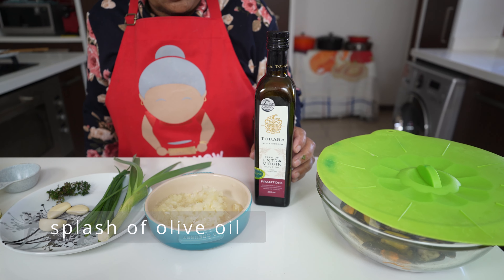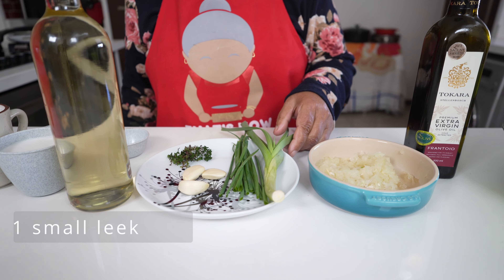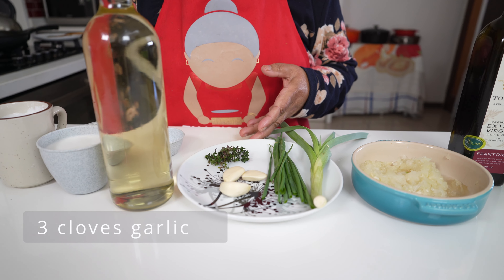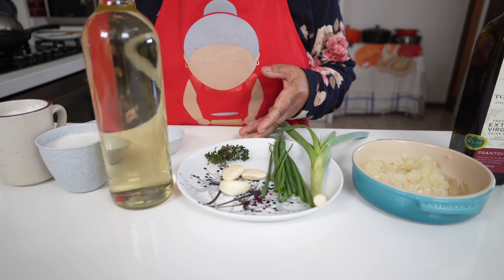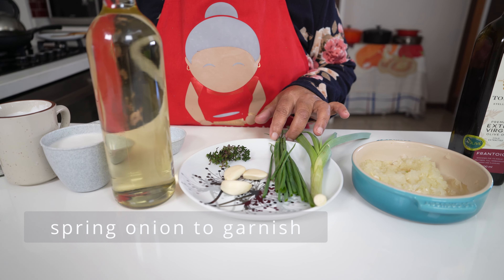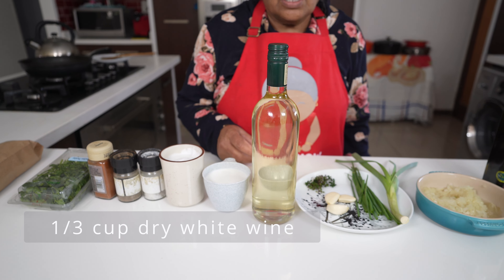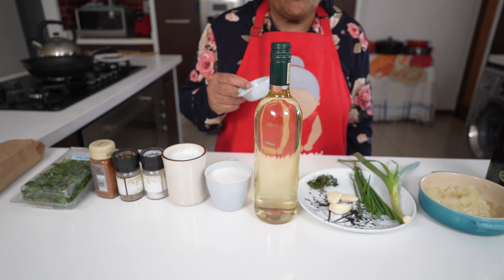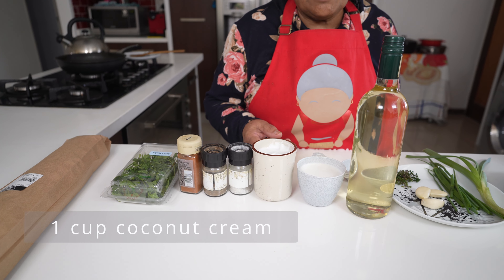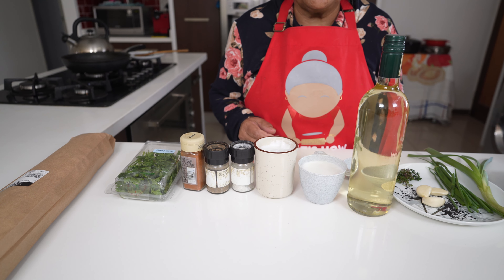I'm going to use a splash of olive oil. I've got one onion that I grated. I've got one stem of leek that I'm going to chop. I'm going to use three cloves of garlic which I'm going to crush, and a little bit of fresh thyme. To garnish I have some spring onions. This recipe calls for some wine, so I'm going to use one third of a cup of white wine. I have here a cup of coconut milk and a cup of coconut cream, but you can substitute with fresh cream using one cup.